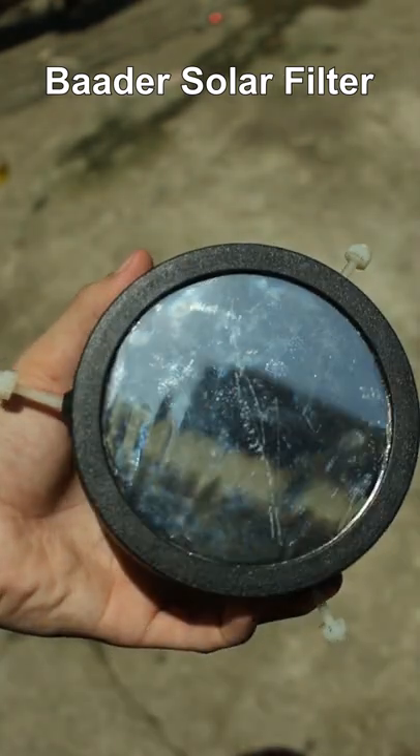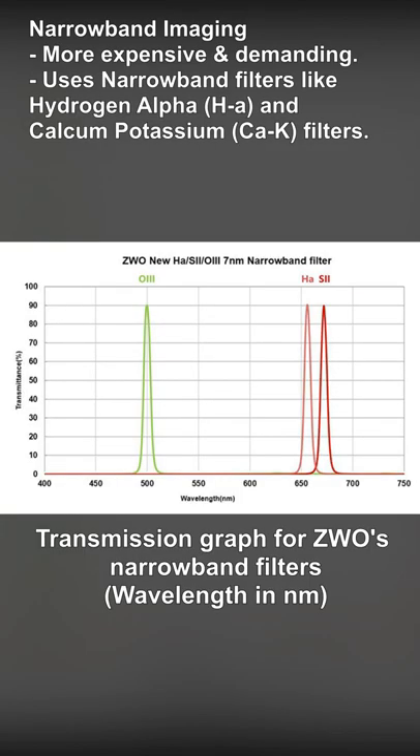I will leave a link in the description if you want to buy one. On the other hand, narrowband imaging is more expensive, more demanding, and uses filters that allow specific wavelengths of light to pass through while blocking the rest. Narrowband filters include hydrogen alpha filters and calcium potassium filters.